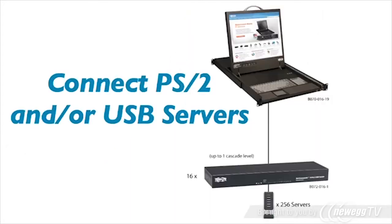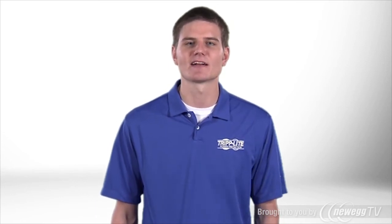You can directly connect 16 servers up to 100 feet away with efficient CAT5 cabling and B078 series server interface modules. By adding economical expansion units, you can expand to connect up to 256 servers.